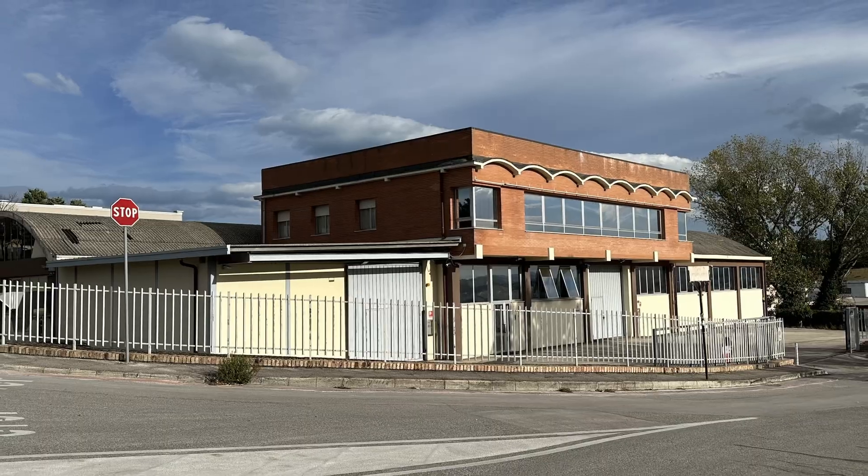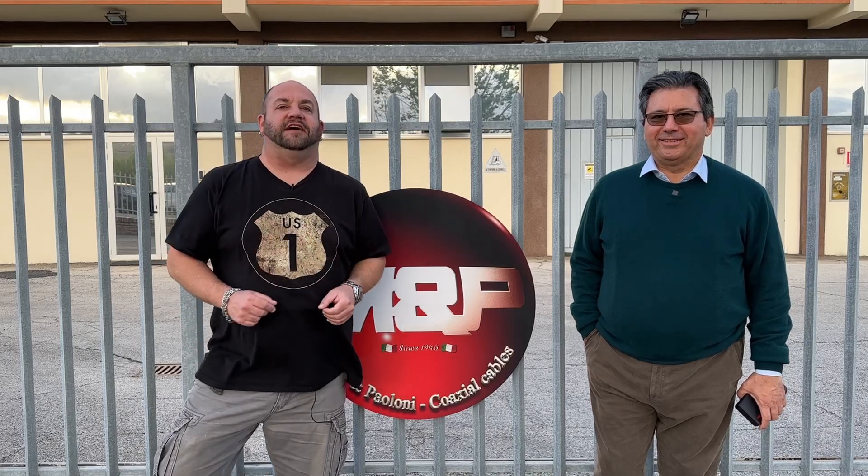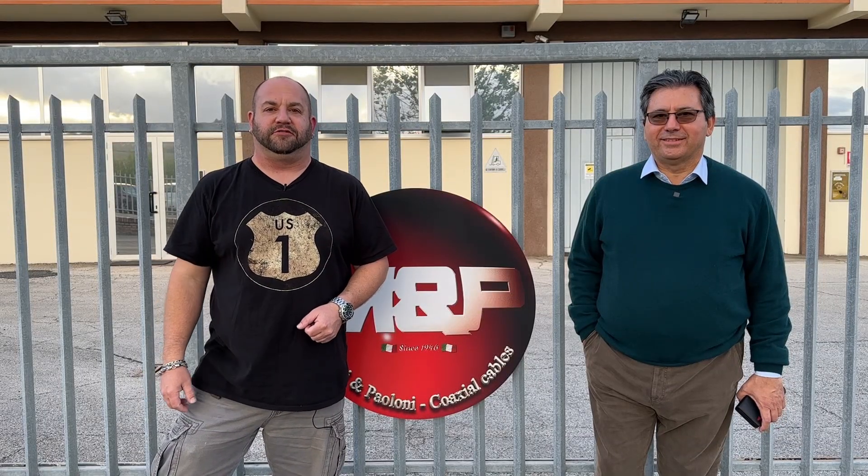We're back here in Ancona, Italy again at the Messi and Poloni factory with my good friend Stefano Messi. In this second part of this video series, we're going to take a look at how the screening or shield is applied to the coaxial cable. This time on Ham Radio Tube.